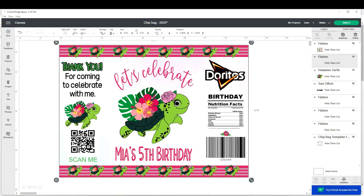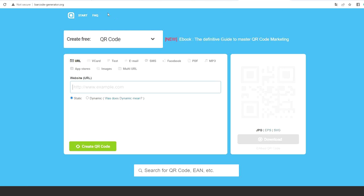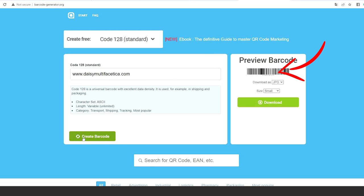Before I start designing the chip bag, I will show you how to create your own QR or barcode. I use barcodegenerator.org — I will link it in the video description below. Here you may create your very own QR or barcode using your email, website, Facebook, Instagram, Pinterest, TikTok, etc. Select the type of code you wish to create, type your information, click on create barcode, and you will have it on the right. Click on download and now you already have it on your computer.